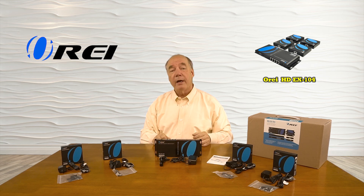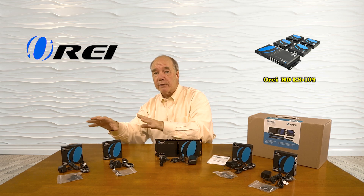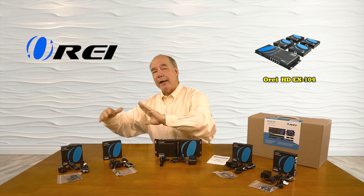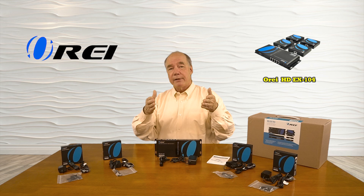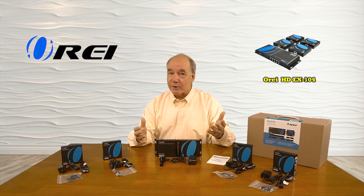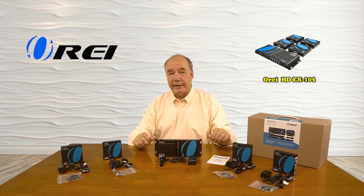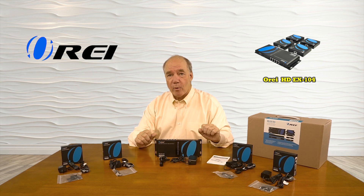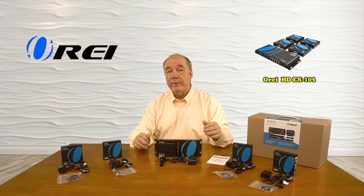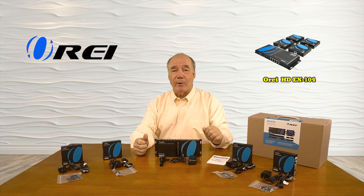The product features full support for high definition 1080p media content and includes infrared blaster kits for each of the locations that will pick up the remote control signals from those locations and transmit those signals back over the same network connection to the primary location, so you can actually control the content you're watching.